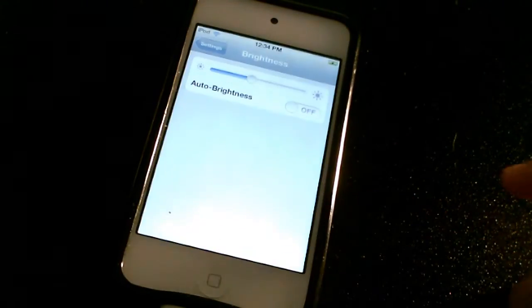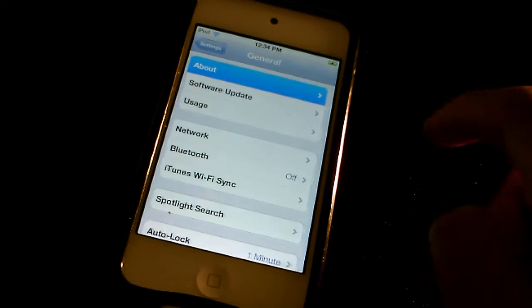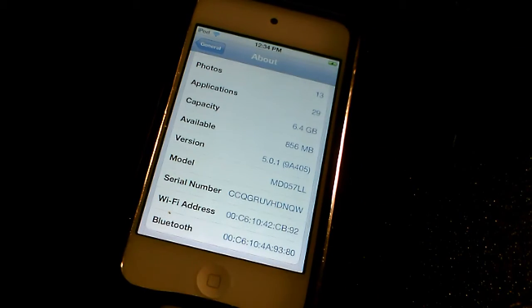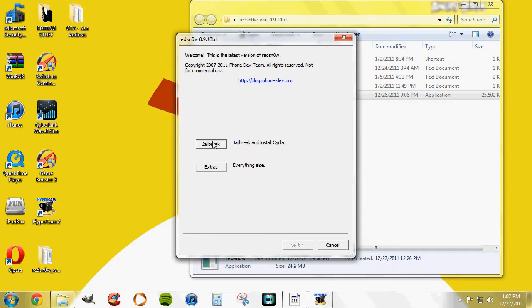What's up guys, so today we're going to be jailbreaking iOS 5.0.1, and this also works on iOS 5. What you're going to need is your USB cable, go ahead and download Redsn0w, and yeah, let's get started.